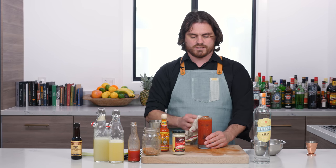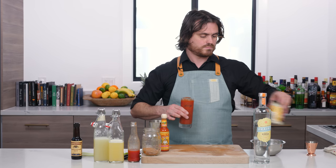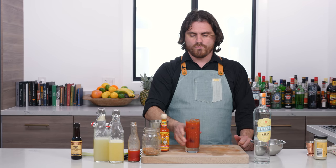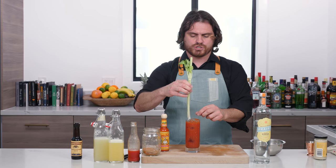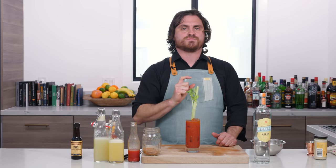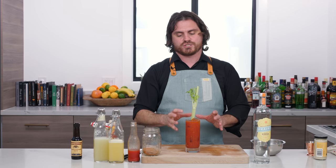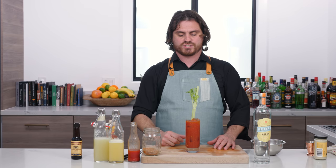Now let's see how well I did with this recipe. That's good and spicy — man, that's spicy. So we're going to garnish with just a single celery stalk, and I'll tell you why. I think people who do too much of a garnish — if it takes you longer to make the garnish than it does to make the drink, then you're putting way too much effort into the garnish. Really good Bloody Marys just need a single stalk of celery.